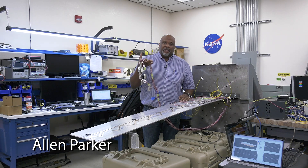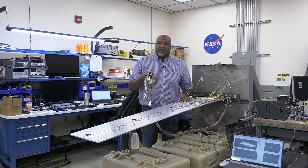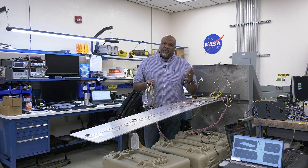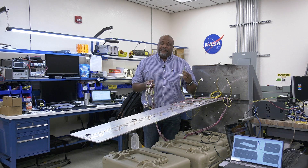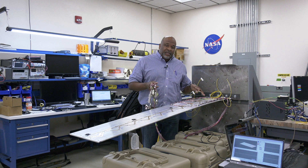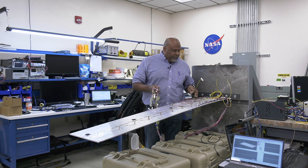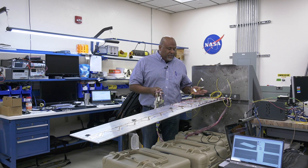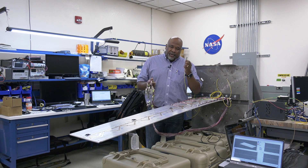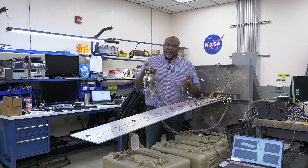This represents 22 strain gauges, and each one of these connectors represents one measurement or one single point measurement along the length of this simulated wing. The second technology featured on this simulated wing is based on fiber optics. This single fiber optic cable connector represents 321 measurements — that's a measurement every quarter inch along the length of this panel and back towards the root. So the difference is 22 sensors versus 321 sensors, and you can see the weight difference, size difference, and bulkiness between the two technologies.